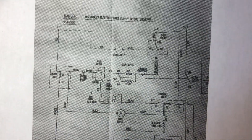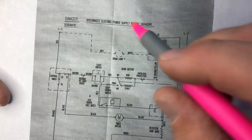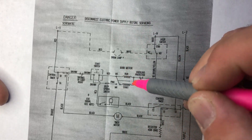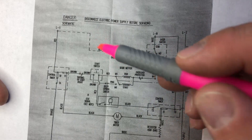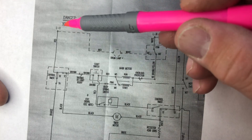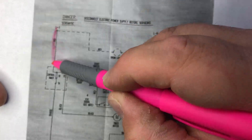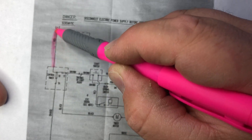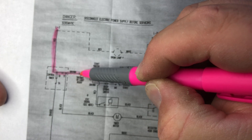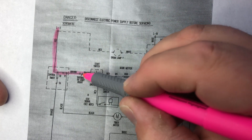I grabbed the wire diagram to analyze how the motor works. The motor is right here. Let's analyze how the motor gets Line 1. Line 1 goes from the terminal block to the timer, through the timer, to this point at the push-to-start switch.